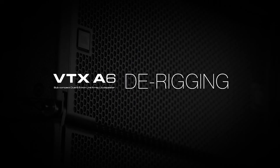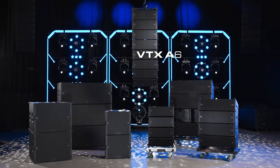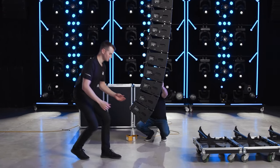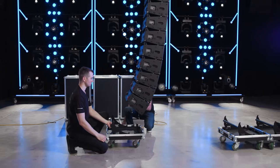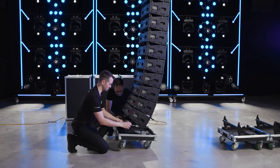Welcome to the de-rigging video for the JBL VTX A6 line array system. To begin the de-rigging process, lower the array to a good working height and release the red angle locks on the lowest four cabinets. Opening the locks allows the cabinet angles to collapse back to the 15-degree position for storage.